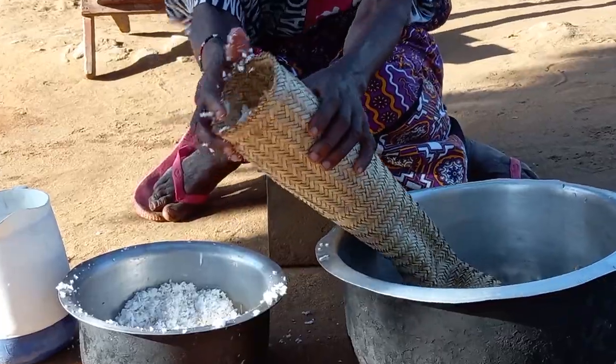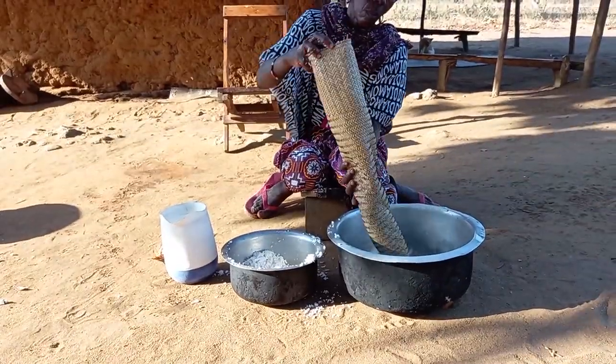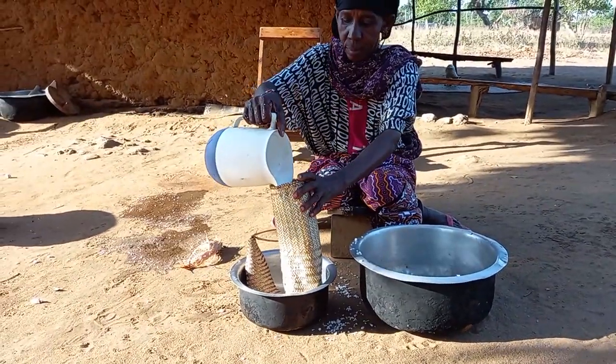Quickly, mum will place grinded coconut inside the kifumbu, add some little water and squeeze it.